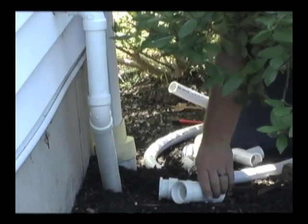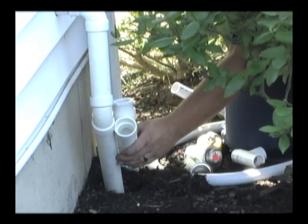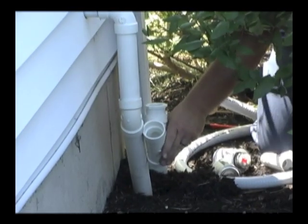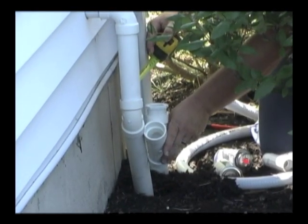In some cases, like this one, the steps outlined in the instructions may sometimes need to be done out of order to adapt to a given application. This plumber has done many installations and determined in this case that the exterior connection should be done first.